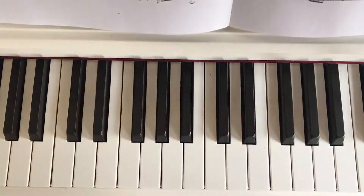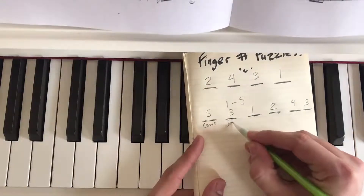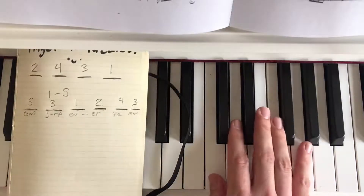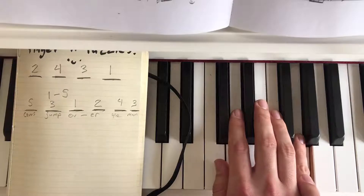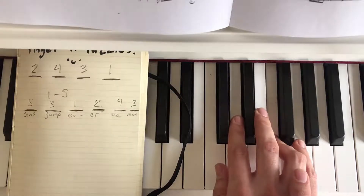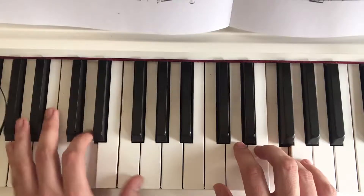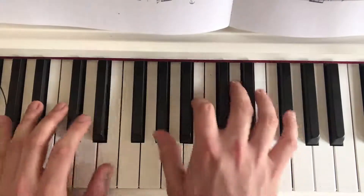So that's the added challenge at home — you can come up with your own songs. What's really fun is to beef it up with words. Let's add a word per note. So: cows jump over the moon. This is a finger number puzzle — figure out which finger's going to go. Five, three, one, two, four, three. Which finger starts? Five — cows, jump, over, the moon. You can make super long ones. Let's add some chords: cows, jump, over, the moon.